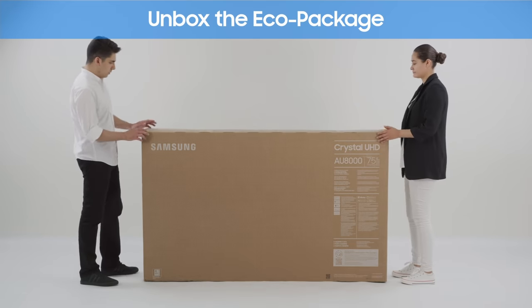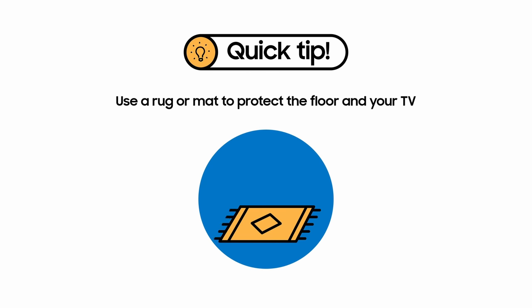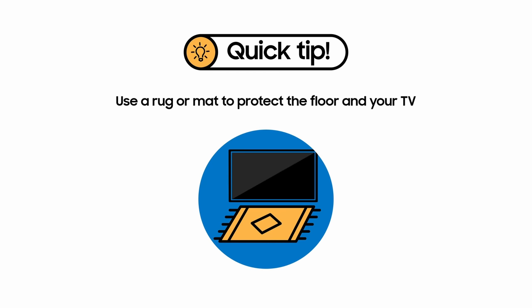Let the unboxing fun begin. A quick tip before you start unboxing — it helps if you use a rug or a mat to protect the floor. It'll also help keep the TV safe from scratches as you set it up.